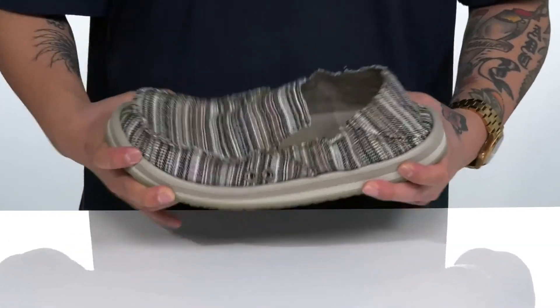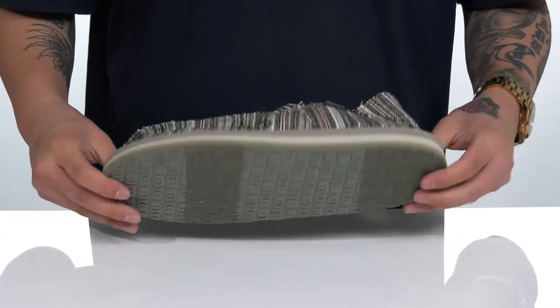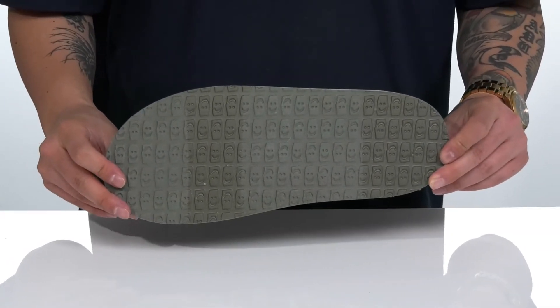A lightweight, shock-absorbing foam on the midsole — the shoe itself has a sturdy and flexible design and sits on top of a textured synthetic outsole to keep you stable.